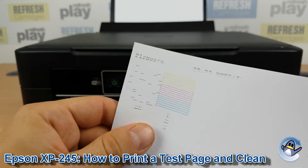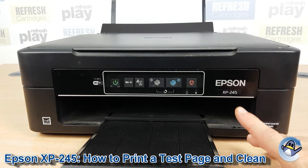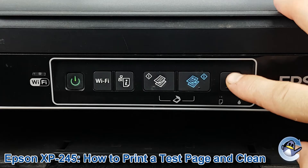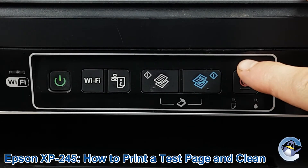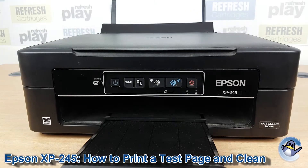So I'd recommend doing cleaning cycles from the printer, which luckily are just as easy and can be done from the printer itself again. What we're going to do is hold down this same button, hold it down for around three seconds until that power light starts flashing. So here we go, and release.